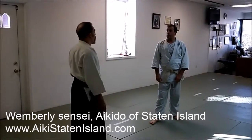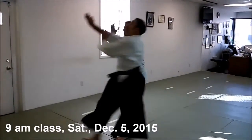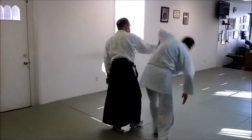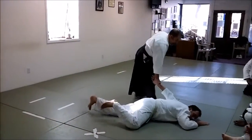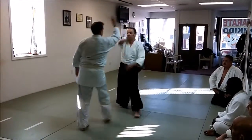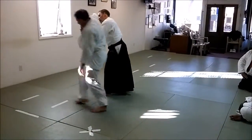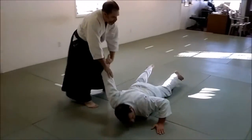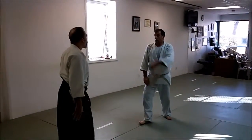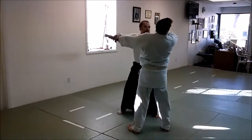Perfect. Shoulders. This is Sankyo, third hold. Come under just like the first technique, swing around, get this hand up there.